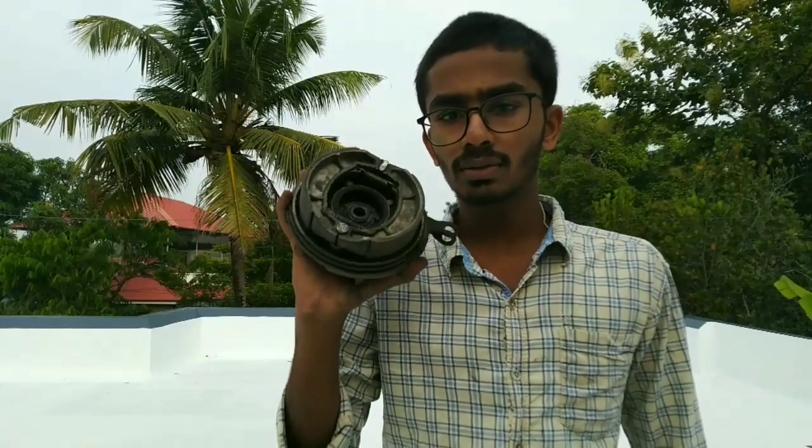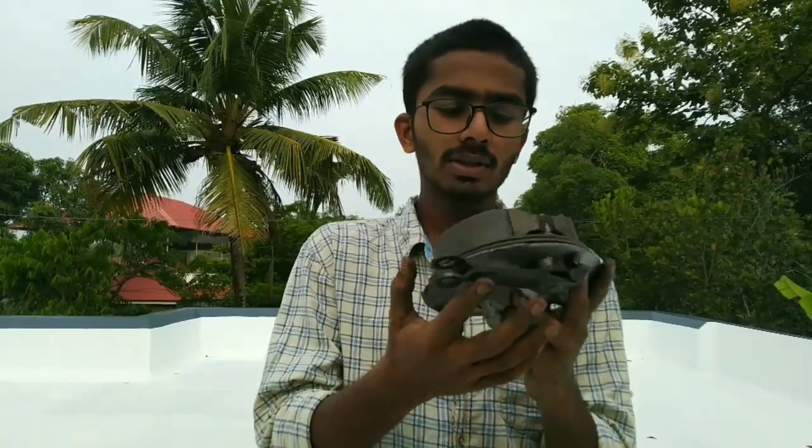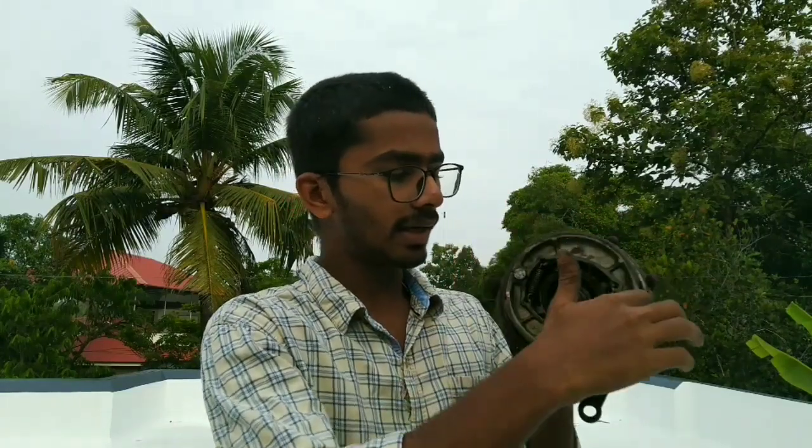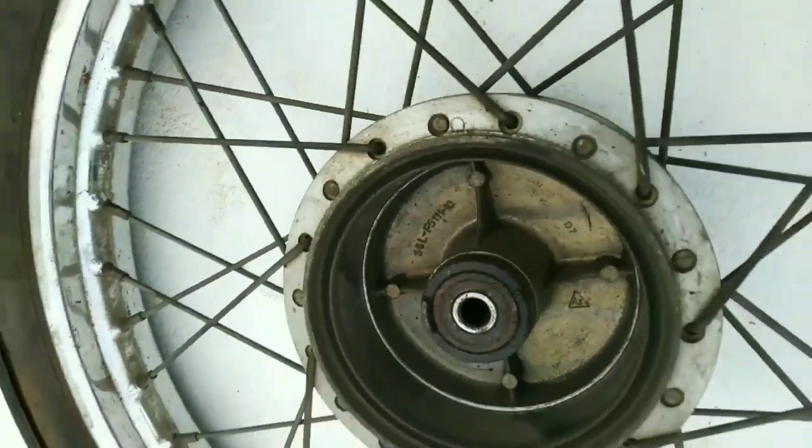We have done drum brakes. This is the parts of the drum brake. These are the two brake shoes. In the outer part, there are two brake liners. The brake liners can expand the drum.